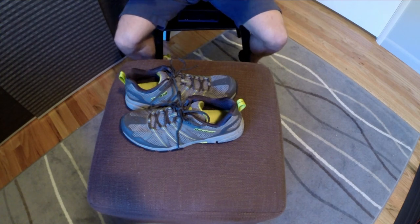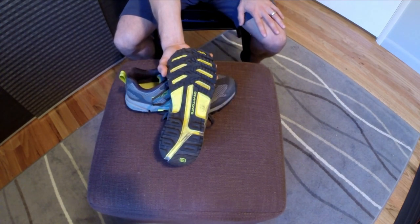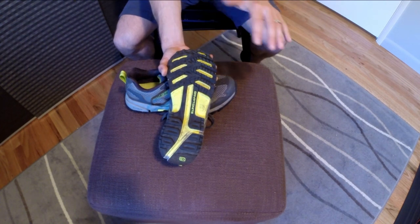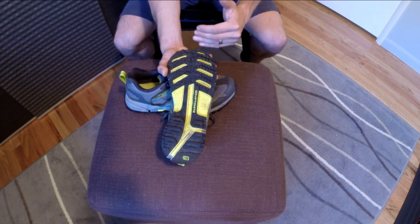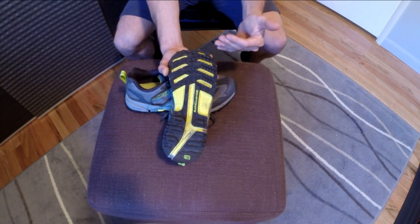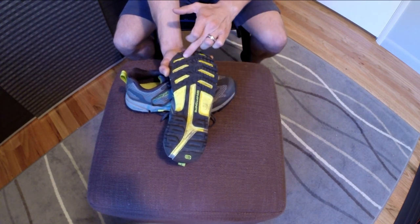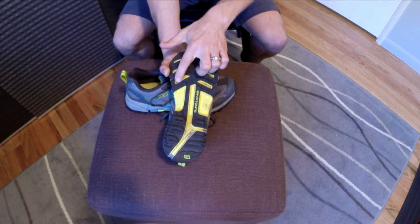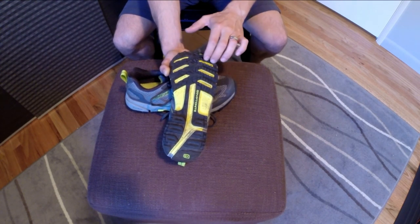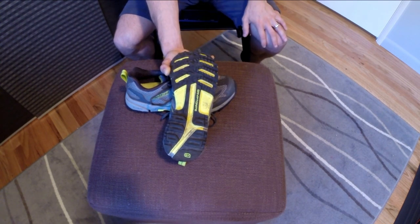Let's start at the tread and work our way around. If you're familiar with Mountain Masochists in the past you're going to see nothing different here on this tread pattern. Some of the things I like are of course the forward facing lugs and the reverse facing lugs. There are also some cut outs or blades, which I found actually work really well on loose as well as muddy conditions because material tends to get into those little divots.